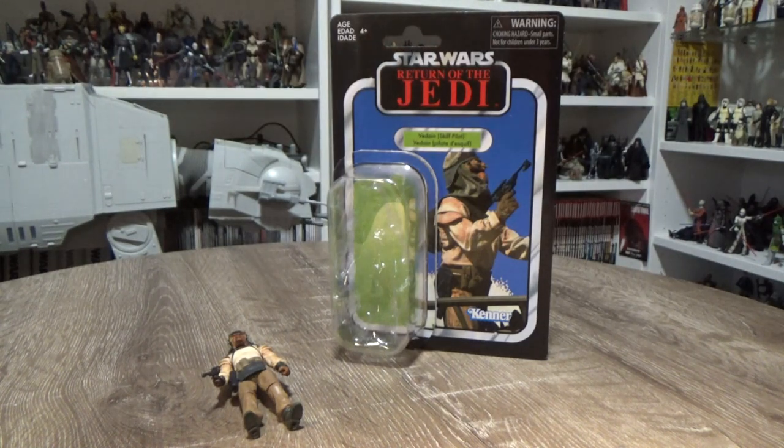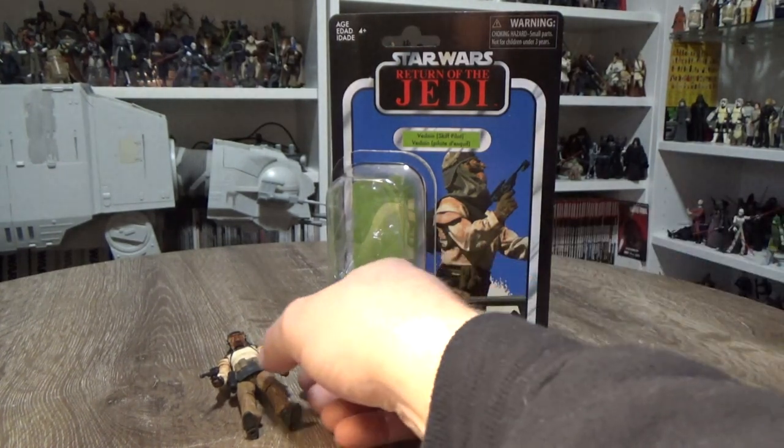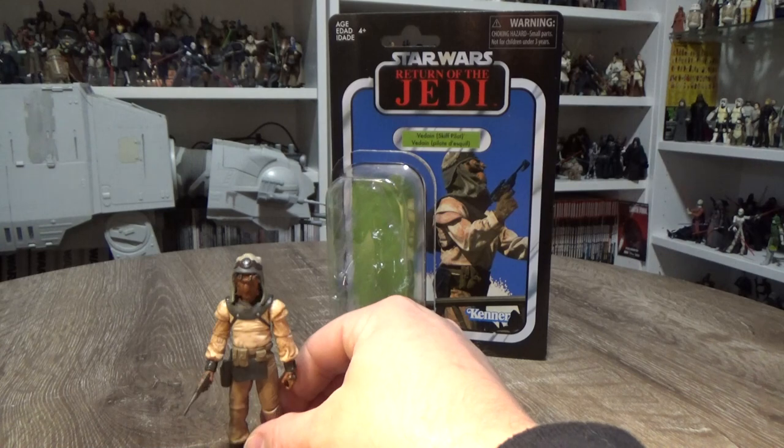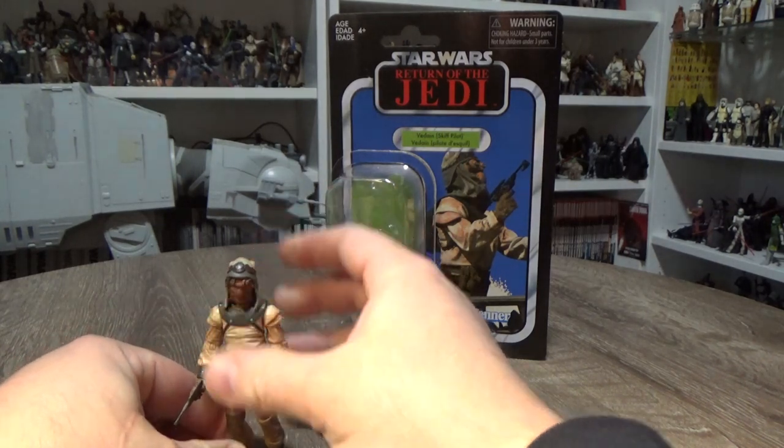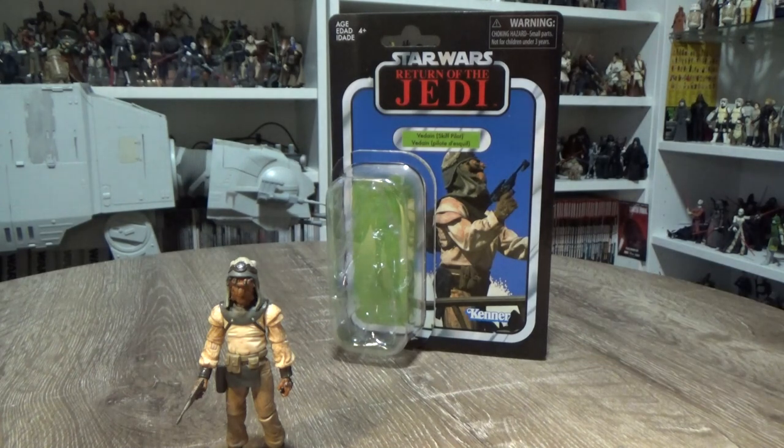Today we'll be looking at Vardane, which is the only new figure. The other two were re-releases from the 3¾-inch Black Series. I'll be reviewing them next and comparing them to the Black Series releases from a few years back.